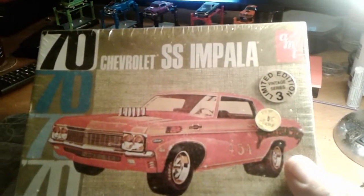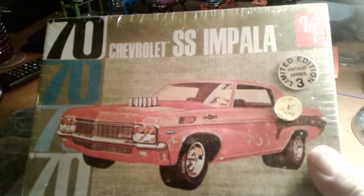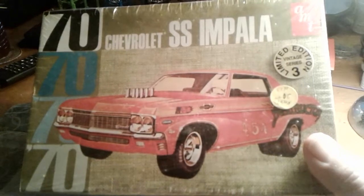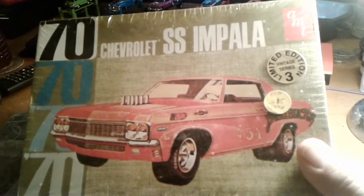And the 70 SS Impala. There was no SS Impala in 1970, but I might go ahead and build the custom version of it.